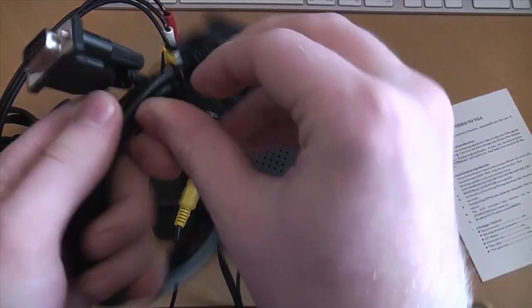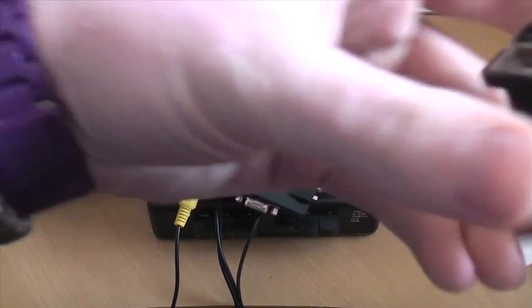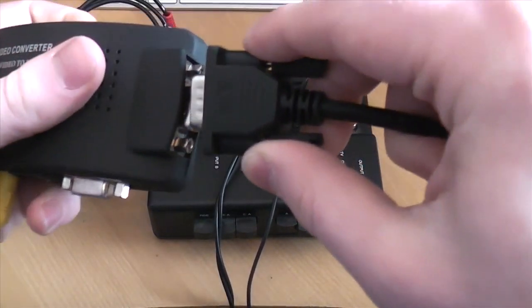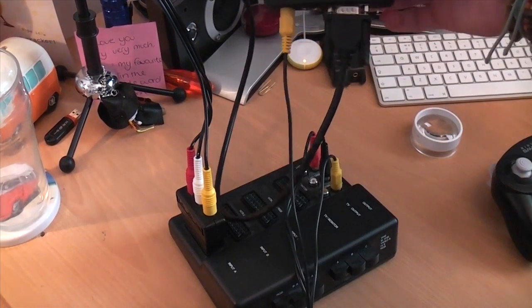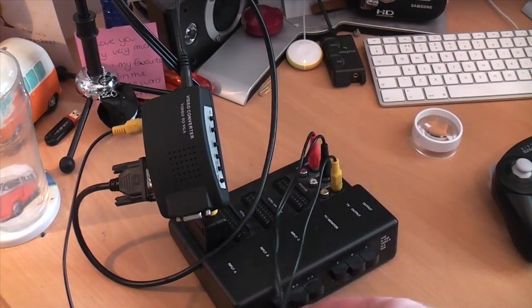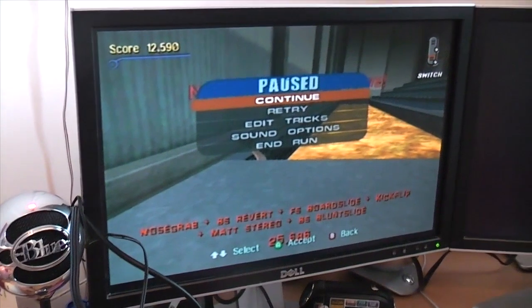Might as well do this live. We have a successful setup. I was an idiot and plugged the VGA into the VGA in accidentally — it says on the bottom VGA in and out. But what's happening is the audio is going into my surround sound processor for now because I'm just waiting to get a splitter for my computer speakers, then it'll be on those. But as you can see, the GameCube is successfully on that monitor.